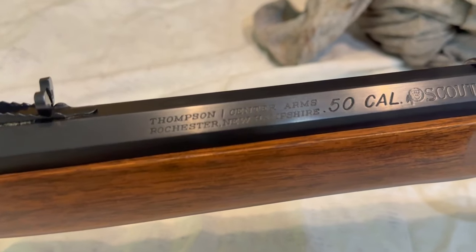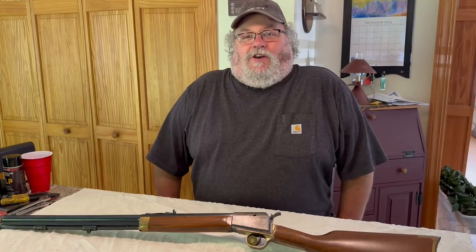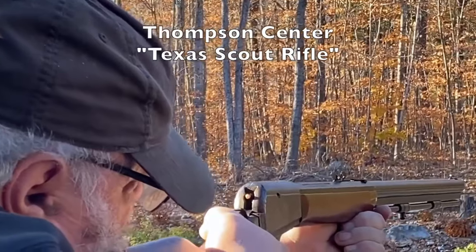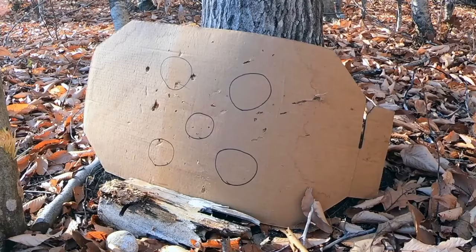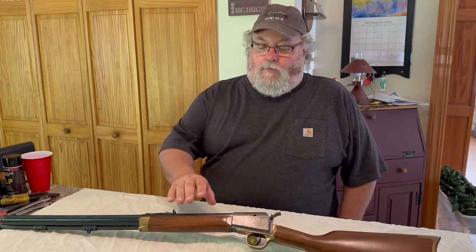This is going to be a video about the Thompson Center Scout, the historical-looking firearm that never was. This is Scott from Whiskey and Sunshine Off Grid. If you've been watching our channel for very long, you know we don't usually talk too much about guns here. Back a few years ago I did a video about black powder firearms — three different guns — and just the other day somebody commented on one of those videos wanting to know more about my old Thompson Center Scout.